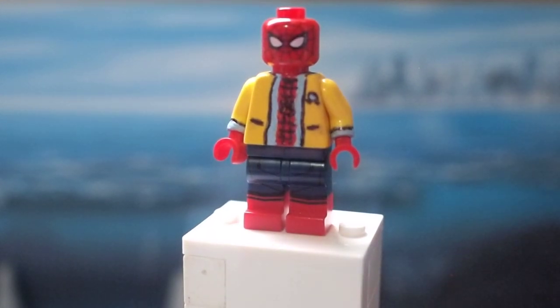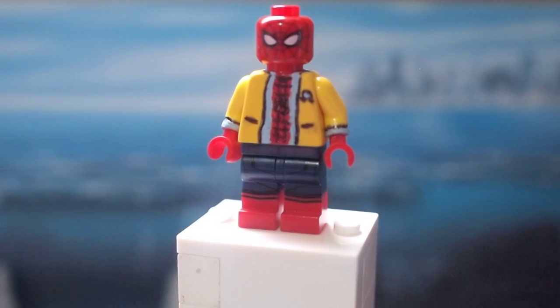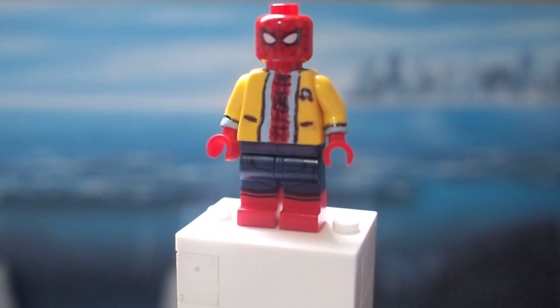I re-watched Homecoming and Far From Home recently because we are approaching the three-year anniversary of Homecoming's release, I believe, and then the one-year anniversary of Far From Home's release, so I'll be doing a video on that, walking you through my thoughts on both movies and how they've aged and why I think Far From Home is a bad sequel — please don't kill me.